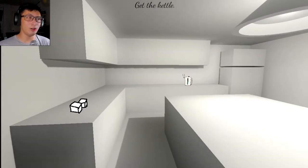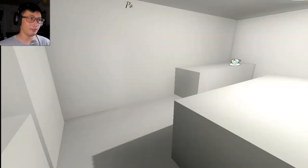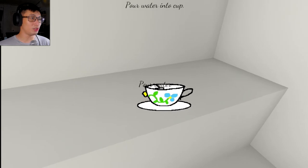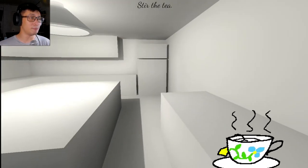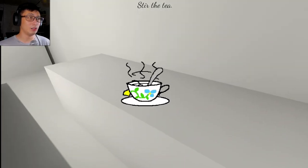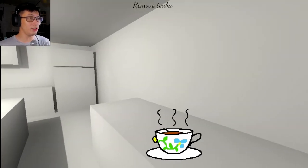Get the kettle. All right. Put water into cup. Stir the tea. Don't I need a spoon for that? Oh, that spoon was already in there.